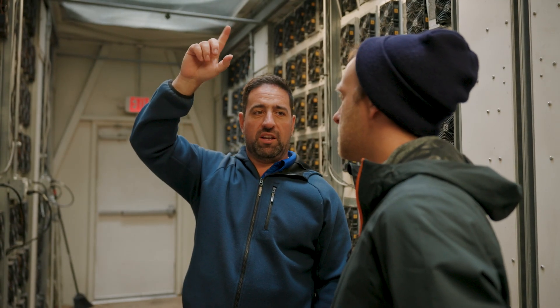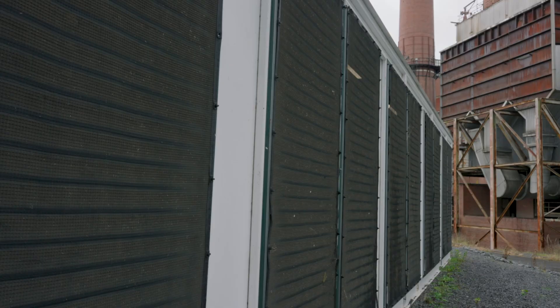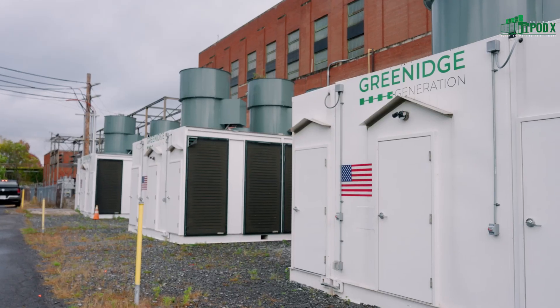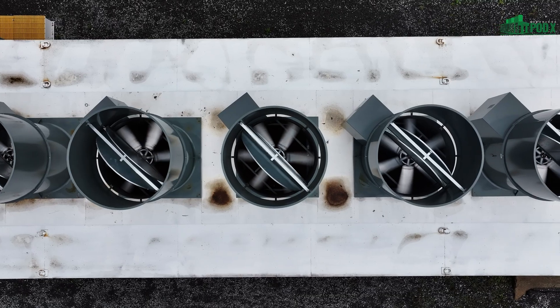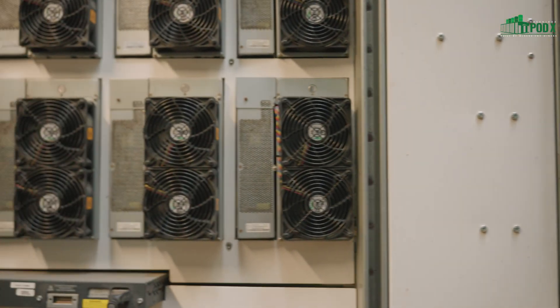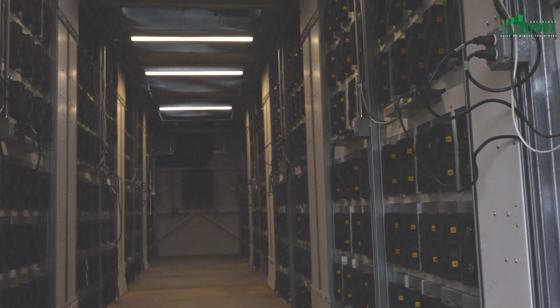The design of the PodX allows for airflow to be evenly distributed throughout the entire pod. Given our intake design and our exhaust design, the air is distributed through all the miners nice and evenly. Our approach was more of an engineered approach to dealing with air-cooled solutions.